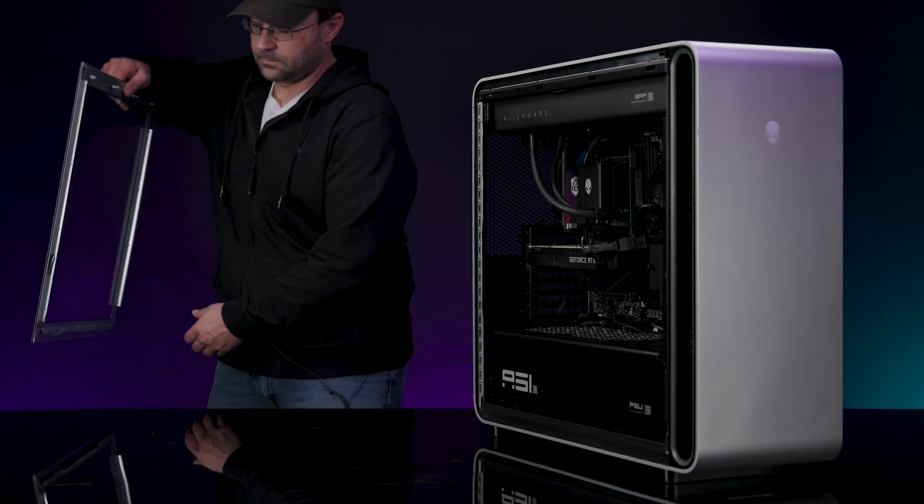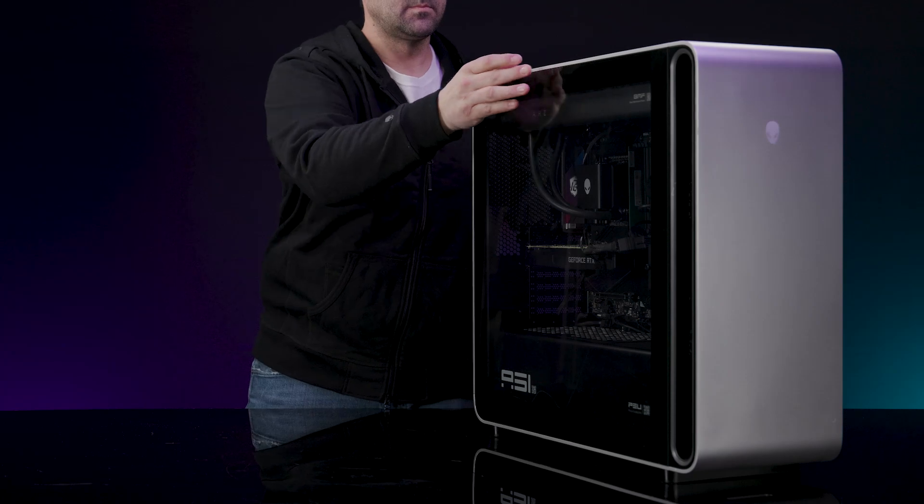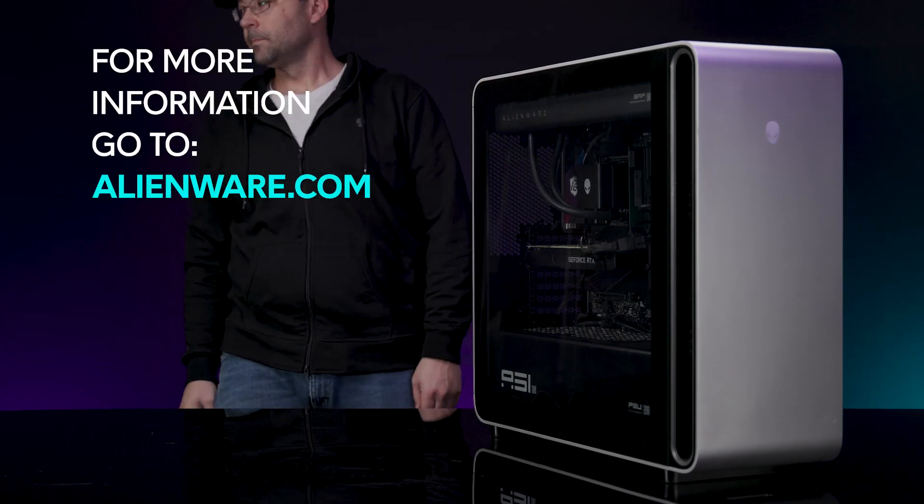Install Windows and update all the drivers, then install Alienware Command Center. For more information about your system, go to Alienware.com.